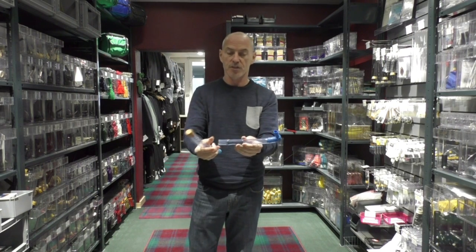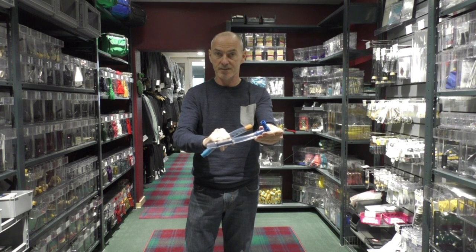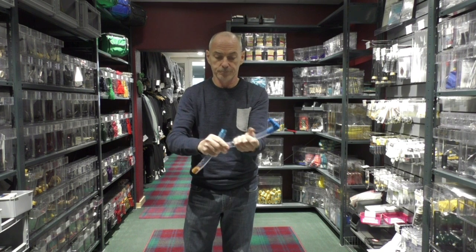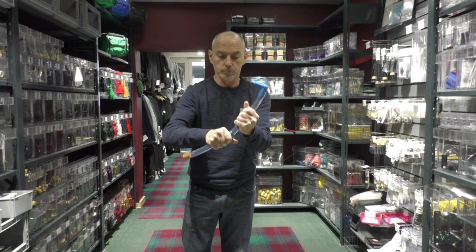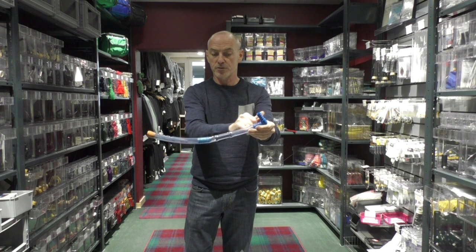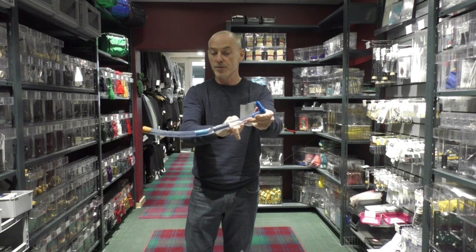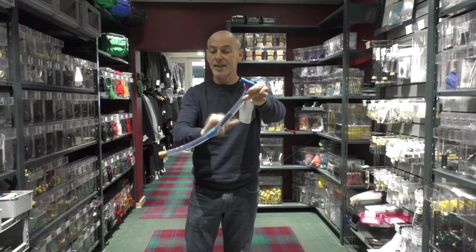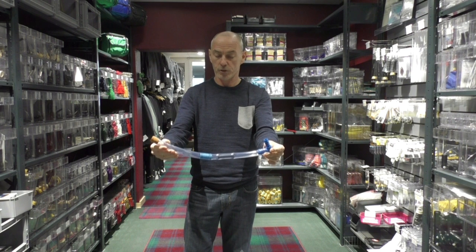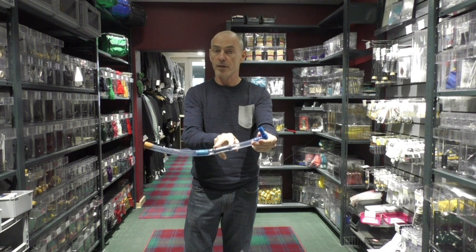The first one is the standard water trap, and as you can see, the valve is inserted here. This connects here and the air passes through here. The moisture and the spit will gather at the bottom, run through the holes, and is collected here in the water trap. This is your traditional hose water trap with the TrapDry valve built in.